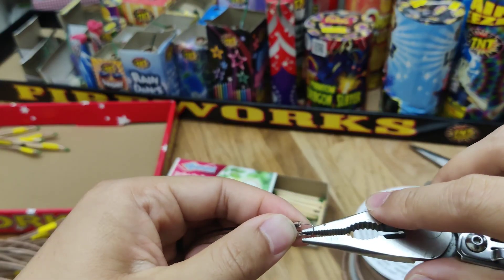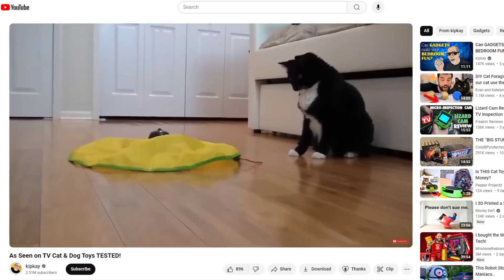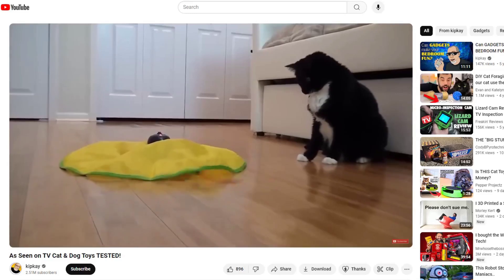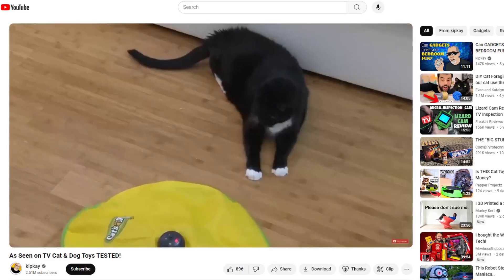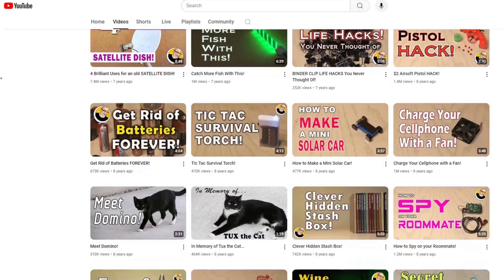One of the cool things about Kip K's videos was the occasional appearance of his cat Tux, which provided a bit of inspiration. Wait, who's that? That's not Tux.